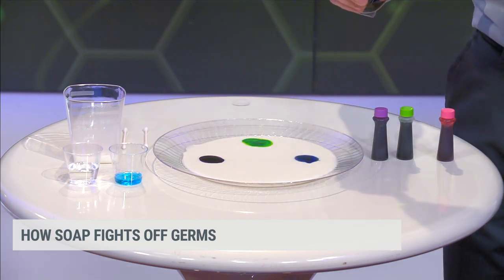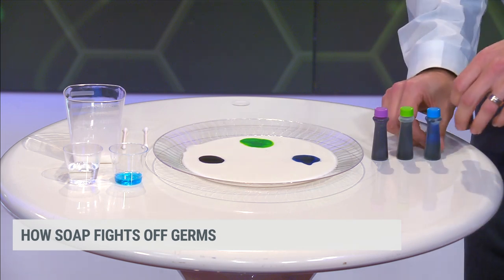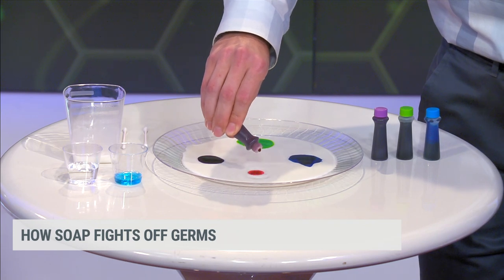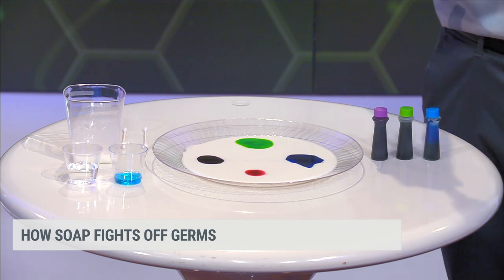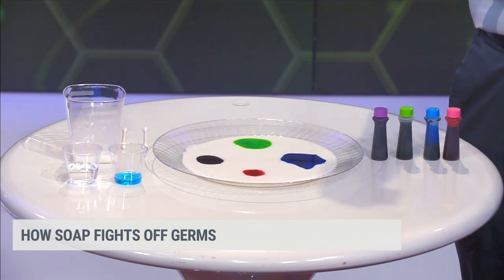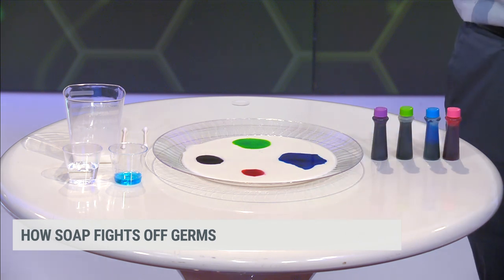What is it supposed to be representing? What are the colors? The idea is that stuff is going to be on your hands — we're making it visible, but stuff is on your hands that you can and cannot see. And so washing your hands with different materials is super important. So there's our setup — let's pretend that that plate is our hands. You got milk and food coloring; in this case, it's germs and mud and stuff you can see and stuff you can't.